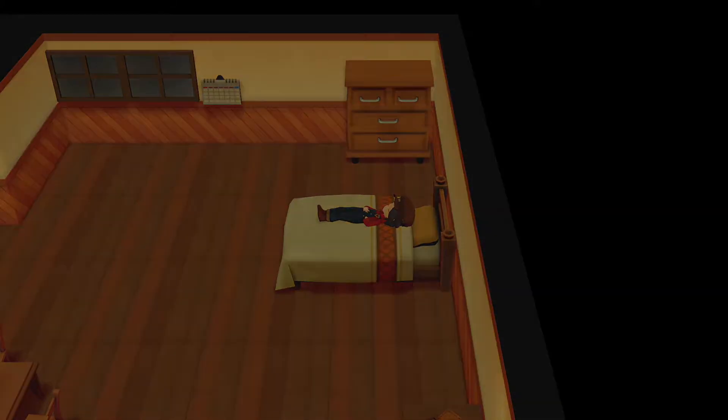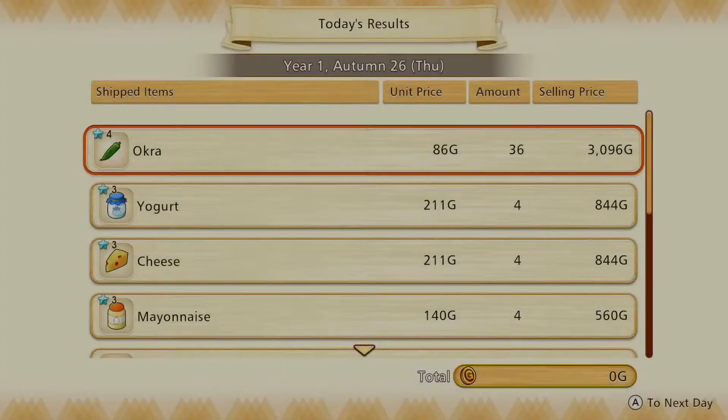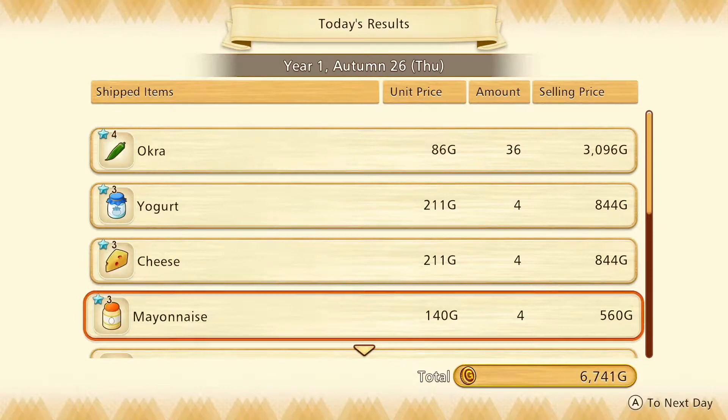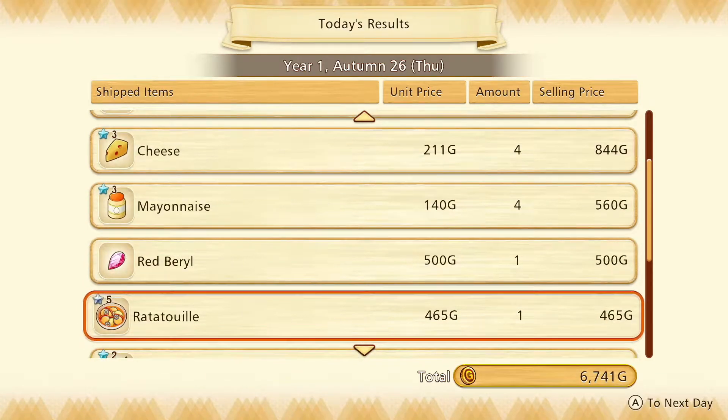Hello friends and strangers, I am Heli and in this video I am taking you with me into Story of Seasons: Pioneers of Olivetown.